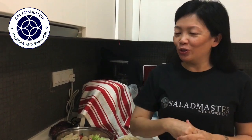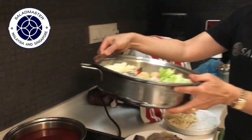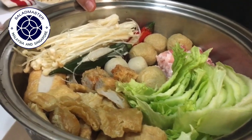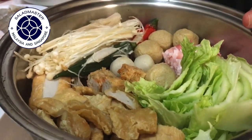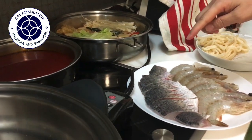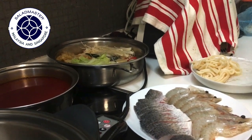Hi everyone, it's cooking time again! Today we are going to show you a very hearty dinner dish called steamboat. As you can see, I have prepared a lot of ingredients: yan tau fu (stuffed tofu), veggies, very thinly sliced pork, fish balls, mushrooms, stuffed veggies, barramundi fish, white prawns, udon noodles, and rice noodles.